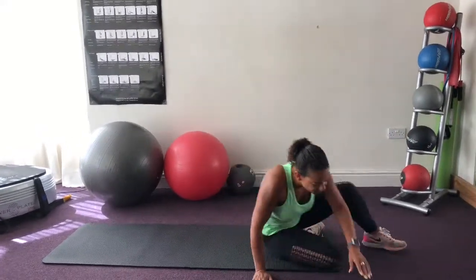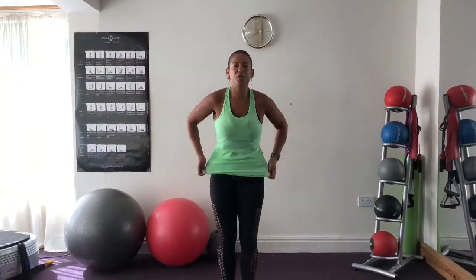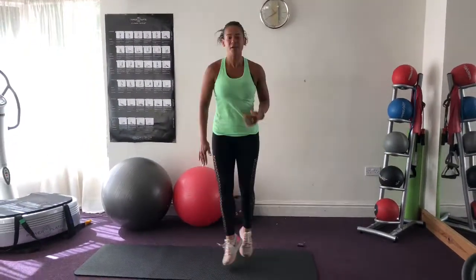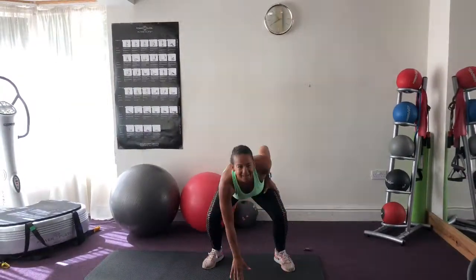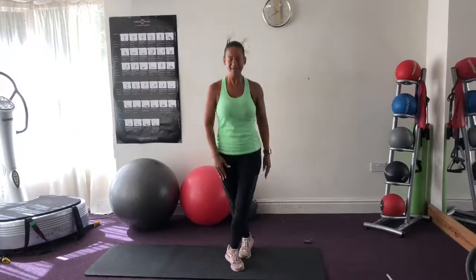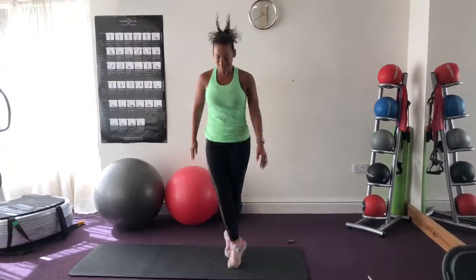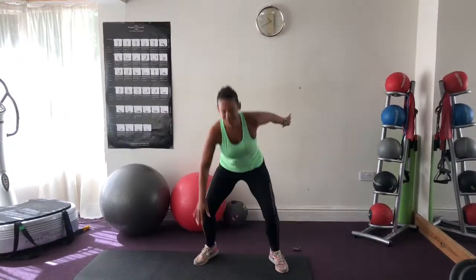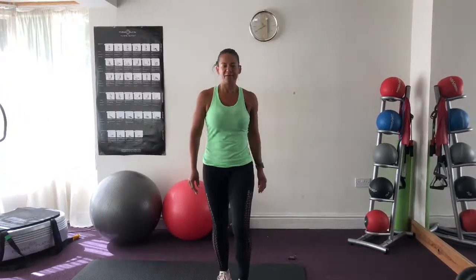And rest. So we're now back to the beginning — back to crisscross. Chest lifted, keep smiling, get those legs wide. And 10 seconds rest — active rest, move around. And then we've got the side shuffle.